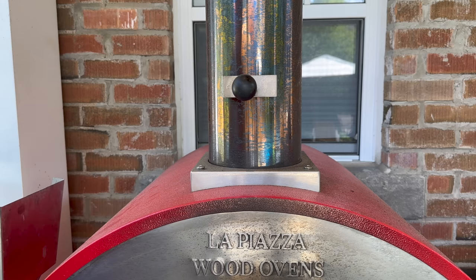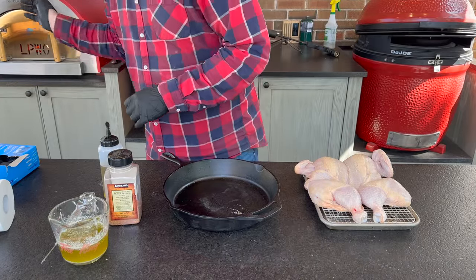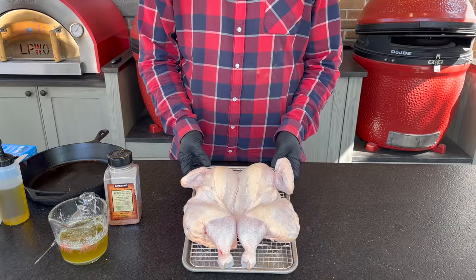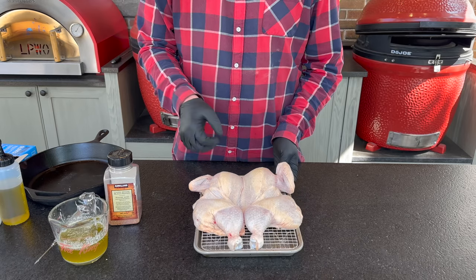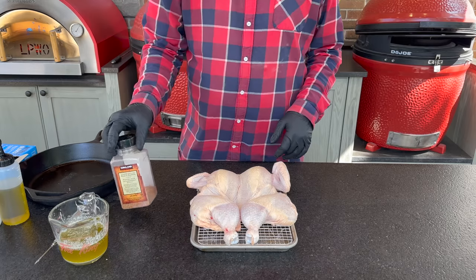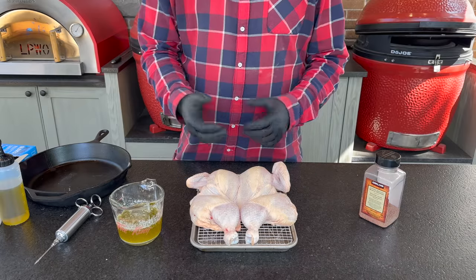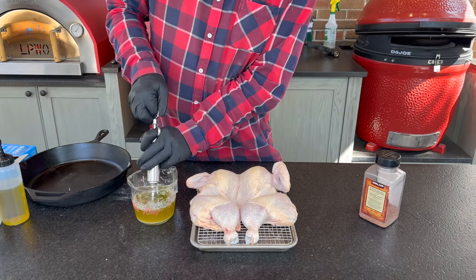We're nearly ready to get the chicken into the oven — I still see lots of open flame so the fire will die down just a little more. Moving the cast iron pan over, you can see from the same-day dry brine there's a fair bit of liquid in the bottom, showing the salt pulled moisture out and the skin is looking much drier. Before adding the rub, we'll do the compound butter injection first, so any butter that spills can be smeared along the outside of the skin as a binder for the rub.